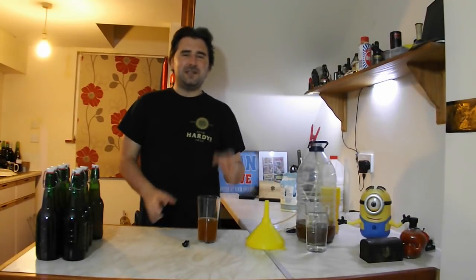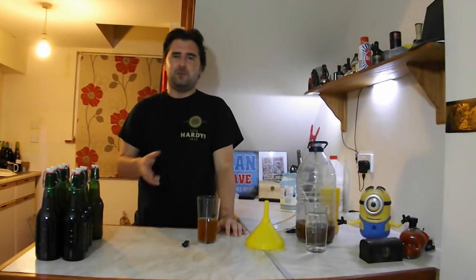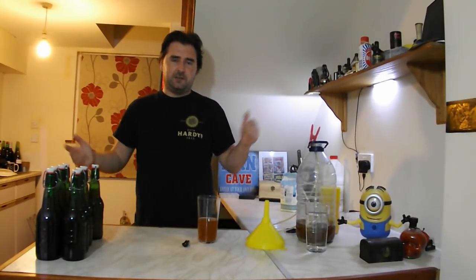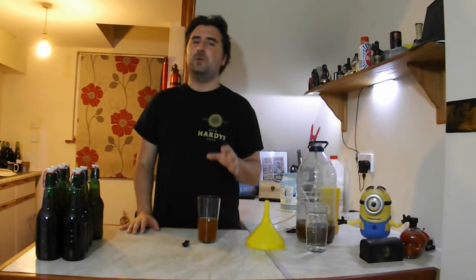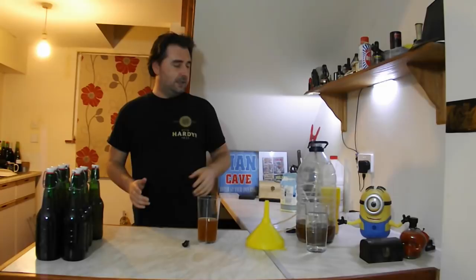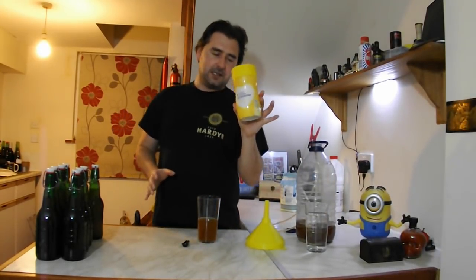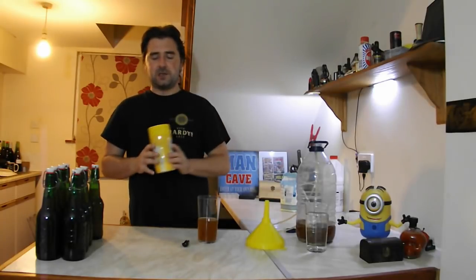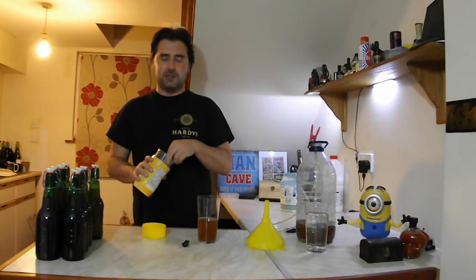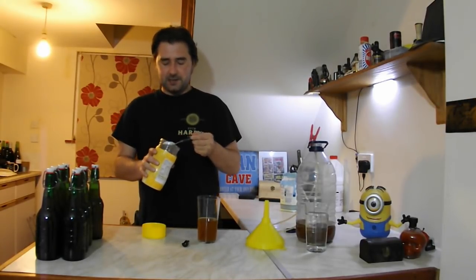I do want this very slightly sweeter — it's almost there. If it had finished around 1.010, I think that would have been perfect, but it didn't. So I'm going to have to back-sweeten it slightly. Since there is still active yeast, I'm going to be using some sucralose-based sweetener. I shouldn't need to use nearly as much as I normally do, since it wasn't completely dry to start with.